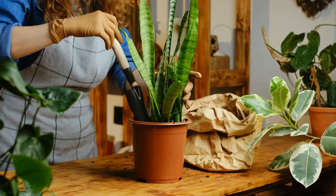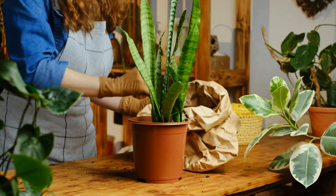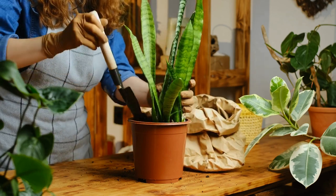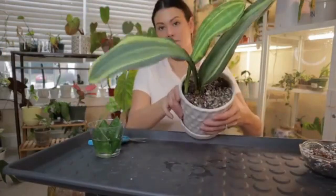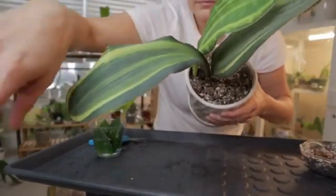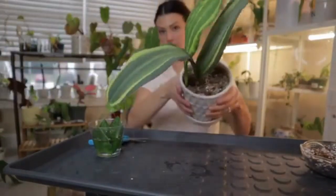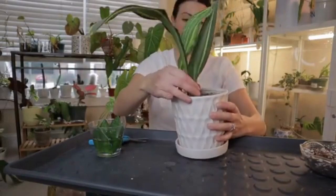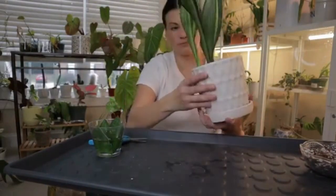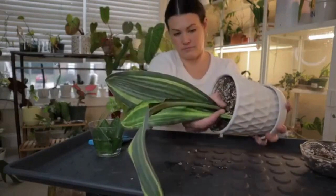Hey there plant lovers, welcome to our channel. Let us dive into the wonderful world of indoor greenery and talk about snake plants. Snake plant is a popular indoor plant cherished for their unique appearance and low maintenance requirements. It is most commonly known as the Sansevieria, St. George's Sword, Mother-in-Law's Tongue, and Viper's Bowstring Hemp, among other names.